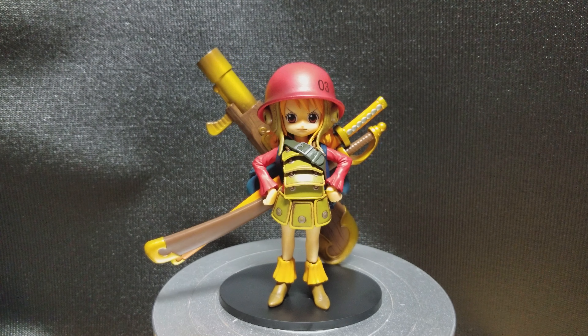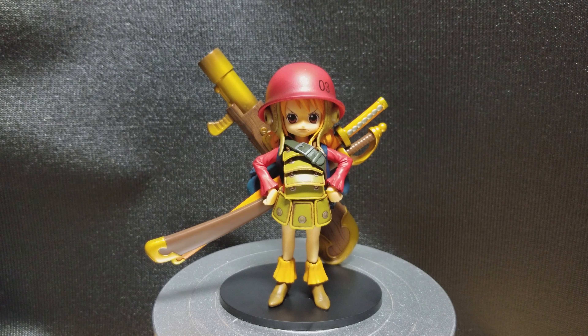Hi everyone. In this video we'll take a look at Nami from One Piece. This is a kid form based on the movie Film Z. Let's just take a quick 360 look of this figure first.